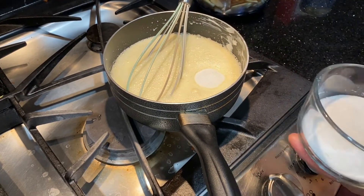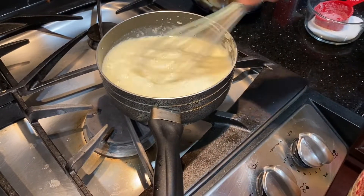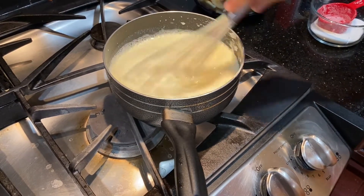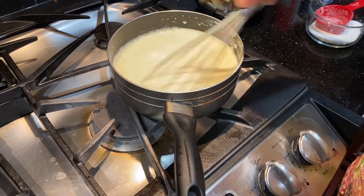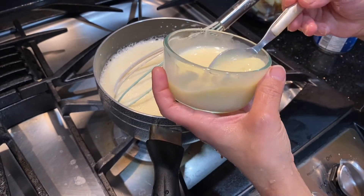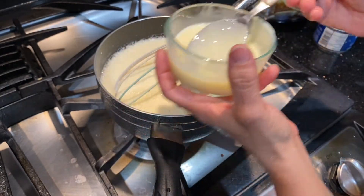I have used Greek yogurt for this custard. If you don't have custard powder, you can also use cornstarch. I will add about 4 tablespoons of custard powder.